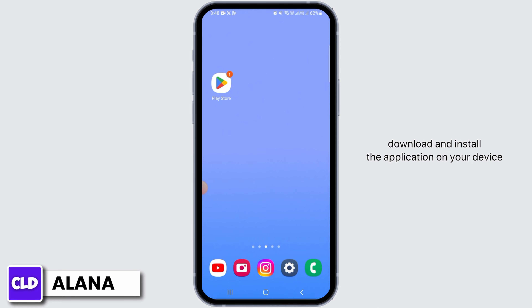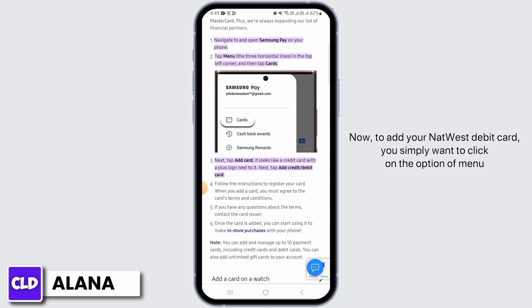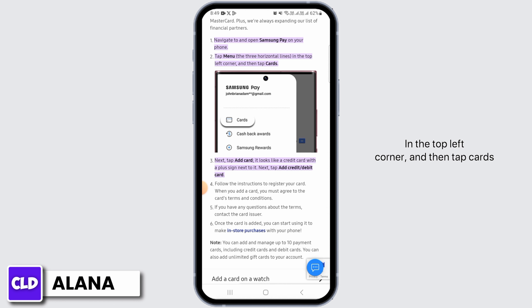If Samsung Pay is compatible, simply download and install the application on your device. Once installed, launch the Samsung Pay app and log into your account. To add your NatWest debit card, tap on the menu option in the top left corner, then tap Cards.